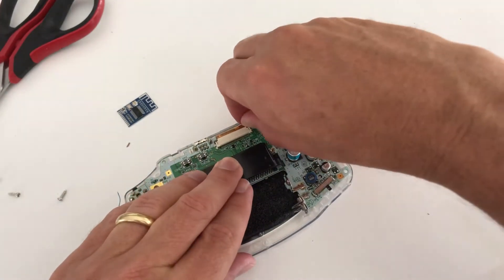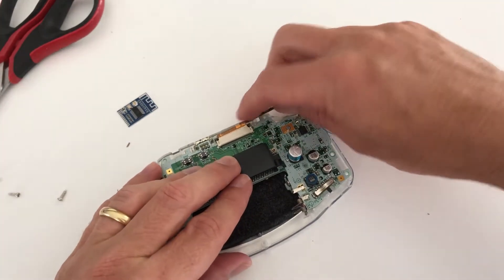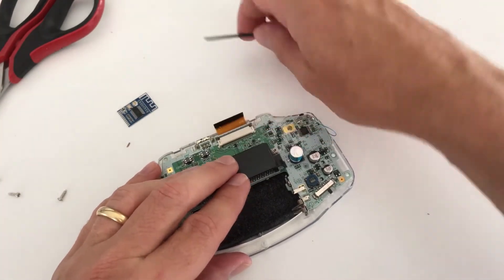Now gently remove the ribbon cable holding the LCD screen in place. There are clips in each corner that must be pushed up — then gently pull the ribbon cable forward.